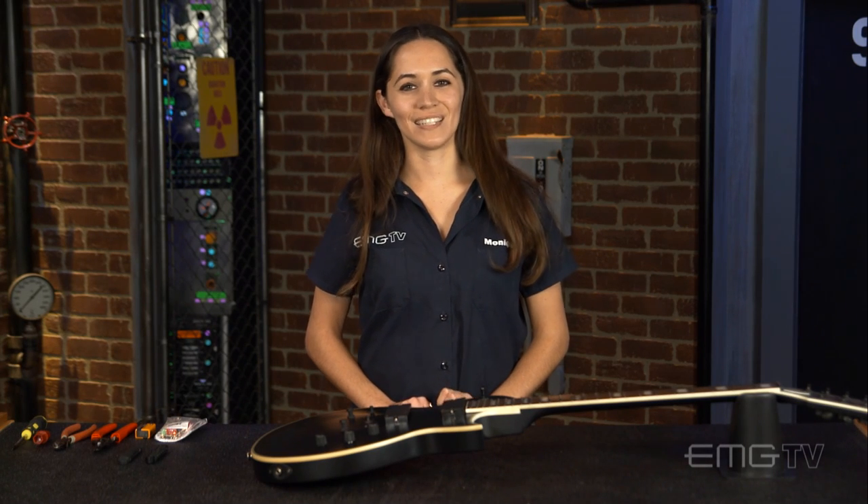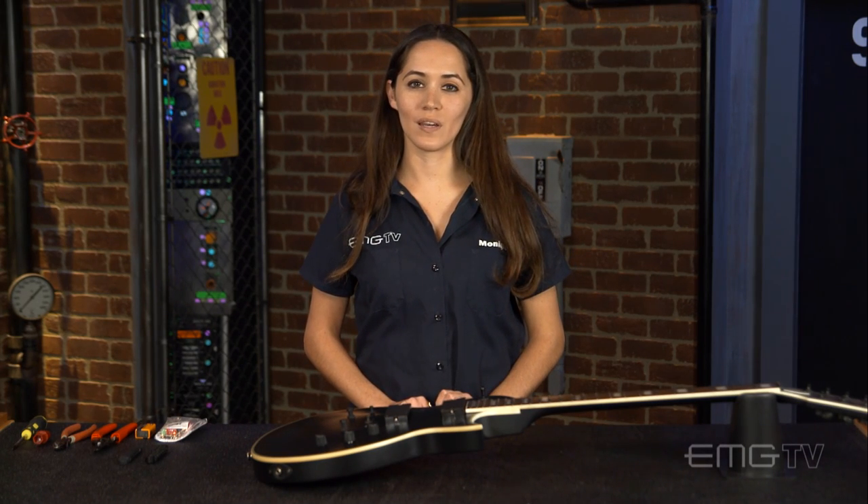Hey guys, it's Monique with EMG TV. Today I'm going to show you an easy way to upgrade the stock electronics in your EMG equipped guitar with our EMG solderless conversion kit.